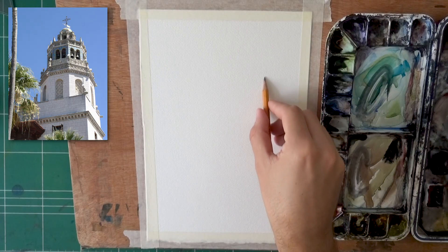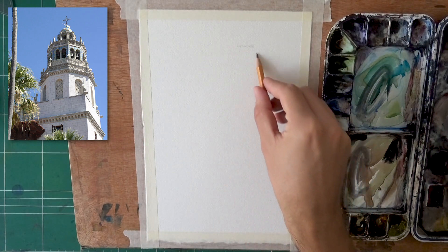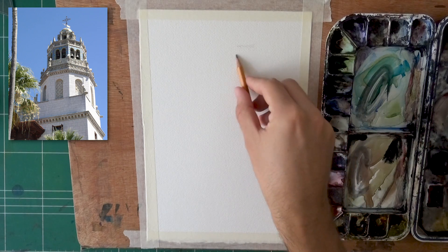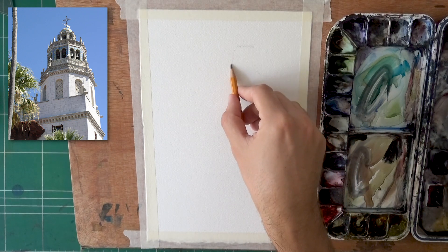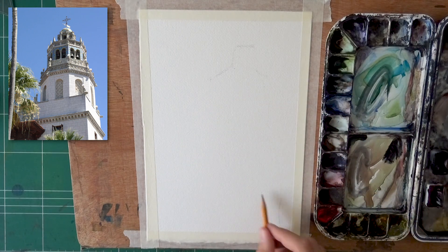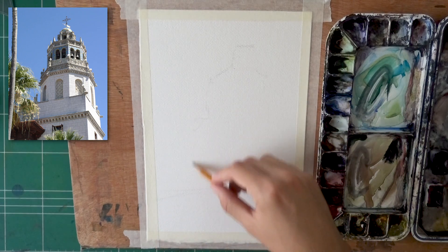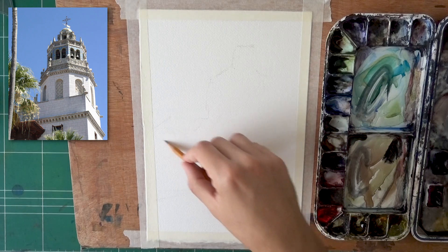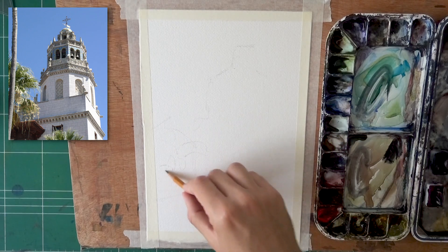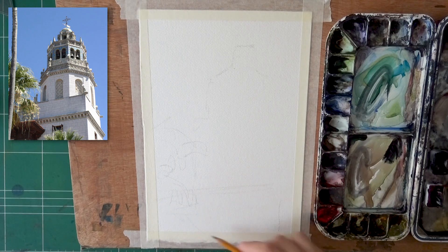I'm going to start with the drawing stage. This is all going to be real time. I wanted to show you the full process, but as always there are going to be timestamps in the description box. You can scroll with the bar and find the painting stage in case you want to skip it. There are a couple of complex things going on here when it comes to the drawing. I plan on doing a more detailed video on perspective and some more advanced perspective concepts.